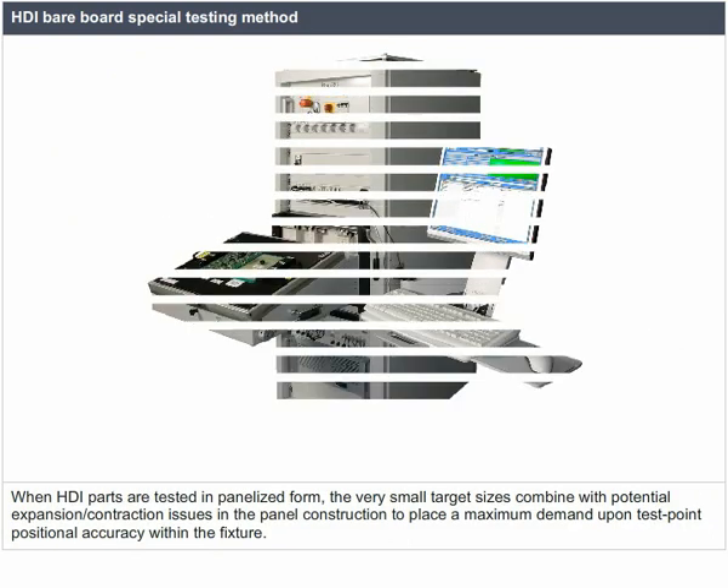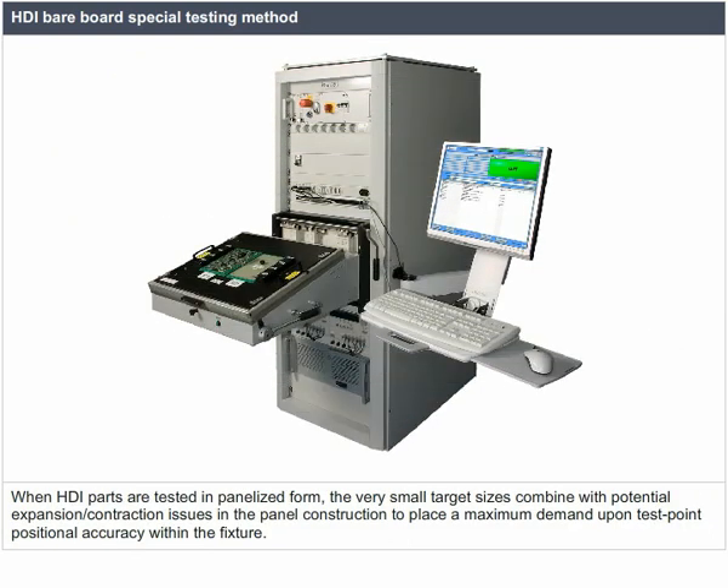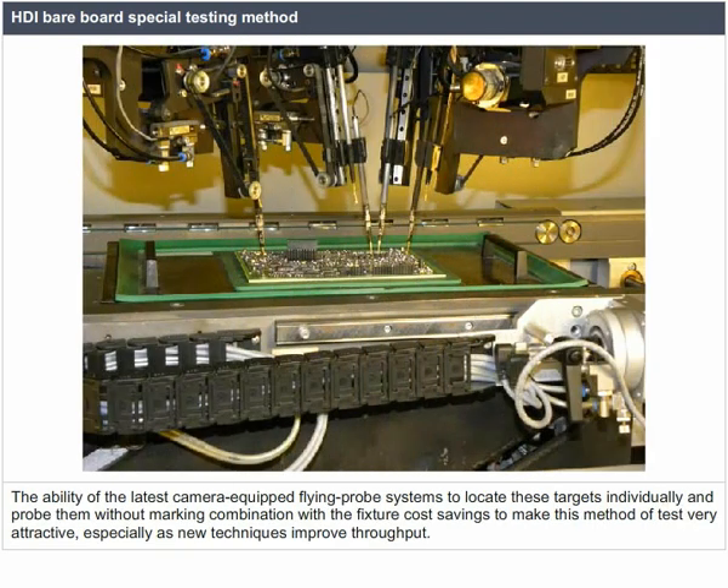When HDI parts are tested in a panelized form, the very small target sizes combine with potential expansion and contraction issues in the panel construction to place maximum demand on test point positional accuracy within the fixture. The latest camera-equipped flying probe systems can locate these targets individually and probe them without marking, offering cost savings and making this method of test very attractive as new techniques improve throughput.